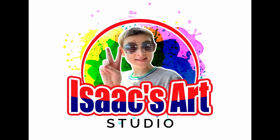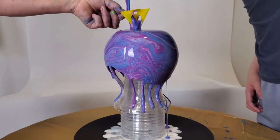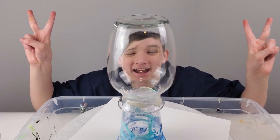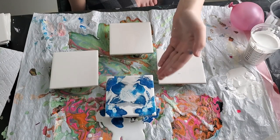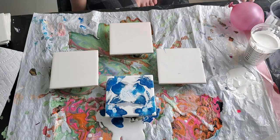Welcome to my channel, my name is Isaac. Here's what we're gonna be doing today, and it's called a controlled balloon smash.